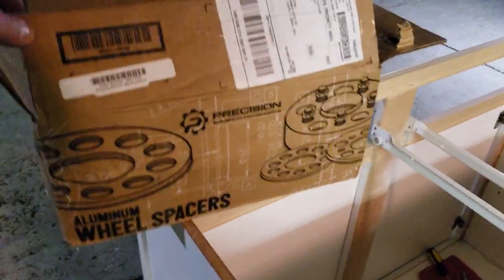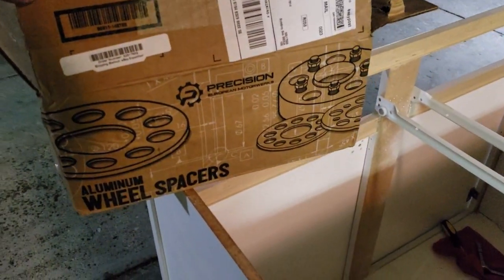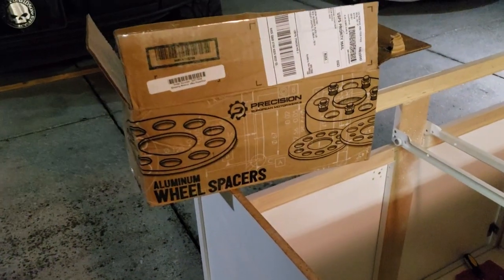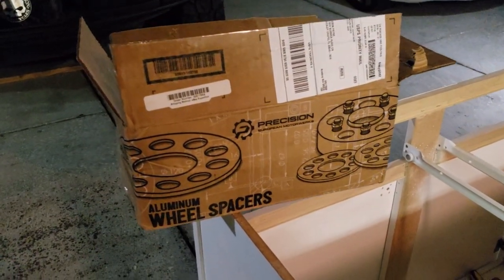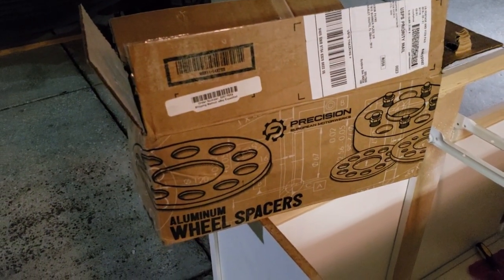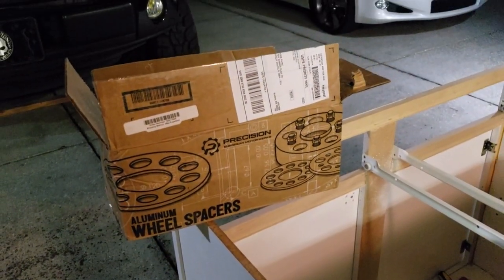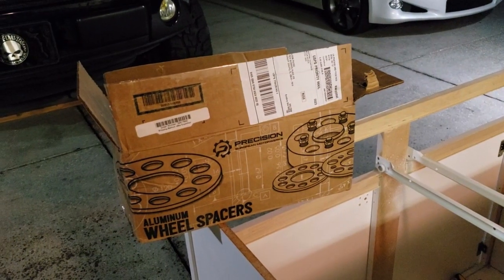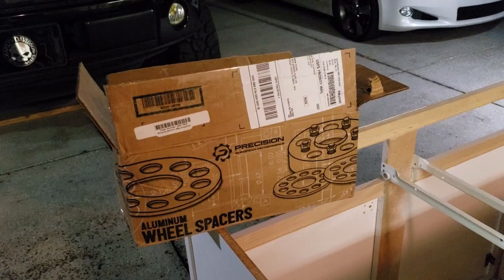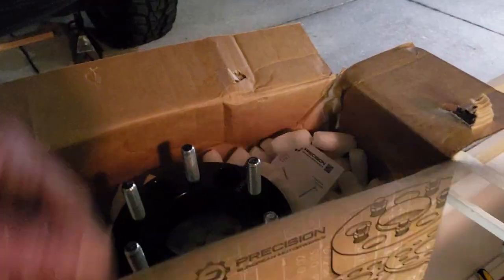The wheel spacers I just ordered literally two days ago off eBay. They are hub centric — I was originally going to go with the Boras, but wasn't sure on size. These ones were a lot cheaper, coming in at about $65 to $67 shipped. They came from California right here to my door in Tampa, Florida in literally two days. I'm very impressed with the quality.